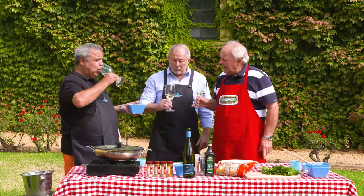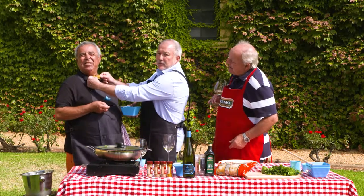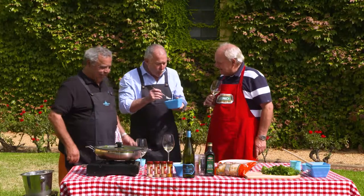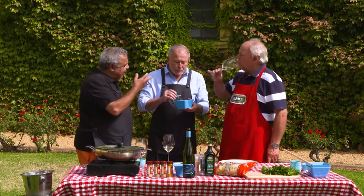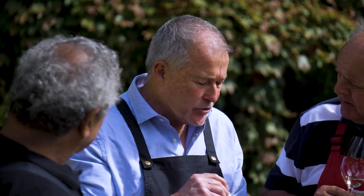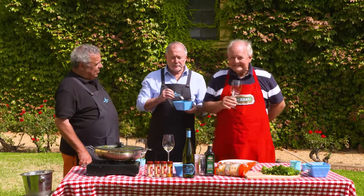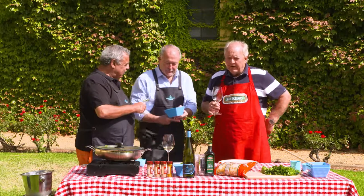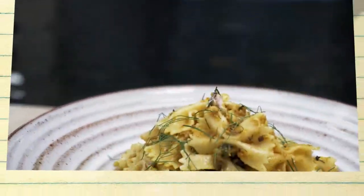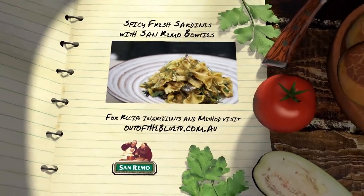And we've got a little taste for you. Oh, beautiful! Wow. Look at that. Beautiful — I knew you'd do something naughty, or mischievous. Is that sardines? That's for you — that's absolutely sardines with bow ties. And the reason we selected bow ties is because they actually capture all the sauce — it sticks to it. That's fabulous. Sardines are excellent, they're very fleshy. There's a secret ingredient in here. What do you reckon? I think it tastes like... saffron! Saffron — nailed it! Congratulations. You win the bold pasta award. Cheers. Spicy fresh sardines with San Remo bow ties.